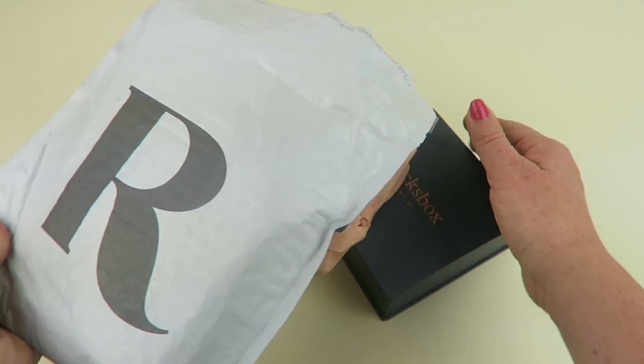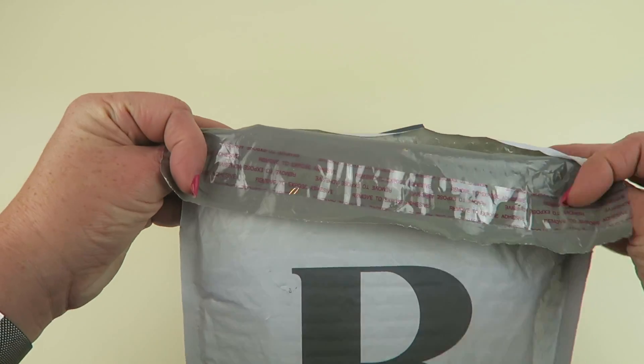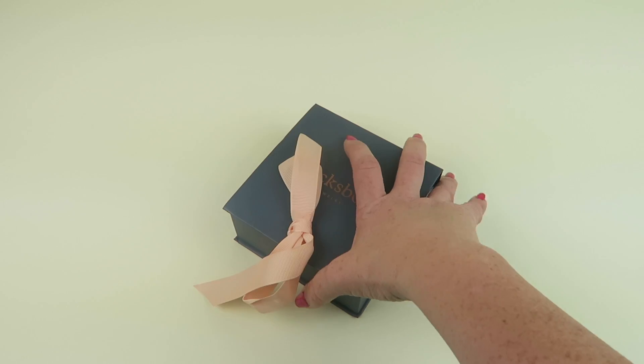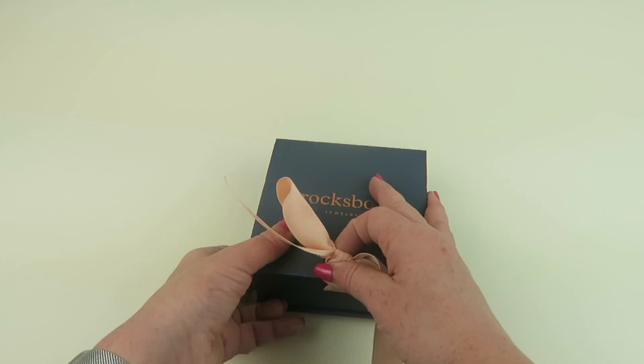This is how it ships, and when you're ready to send back the jewelry you just put it back in here, peel off this, seal it up, and you're ready to go. You literally stick it in the mailbox — you don't have to go to the post office.